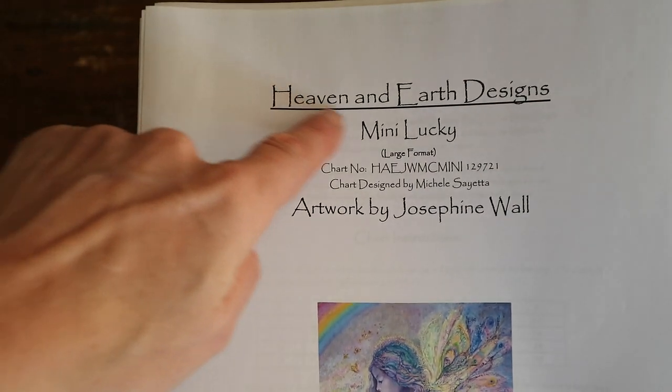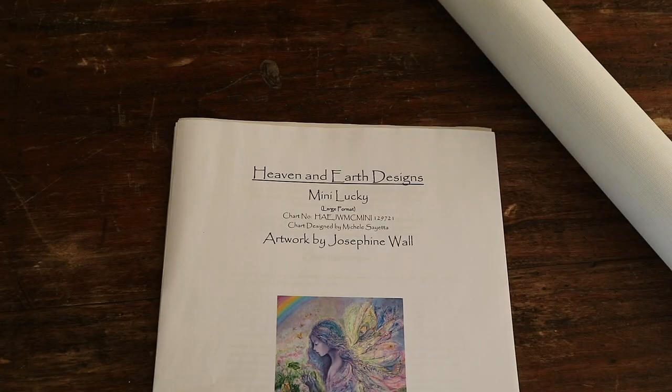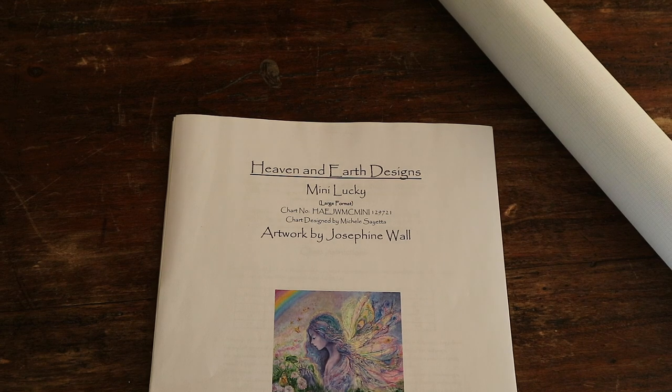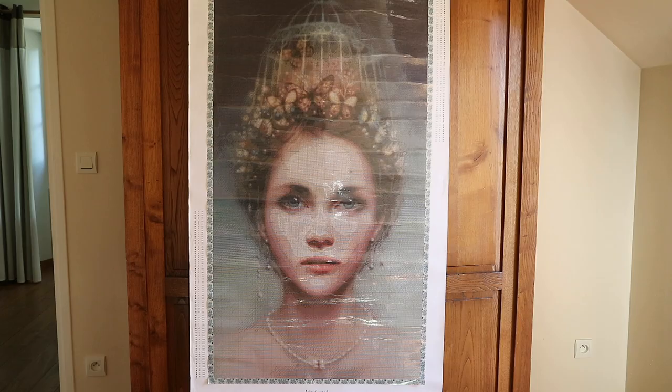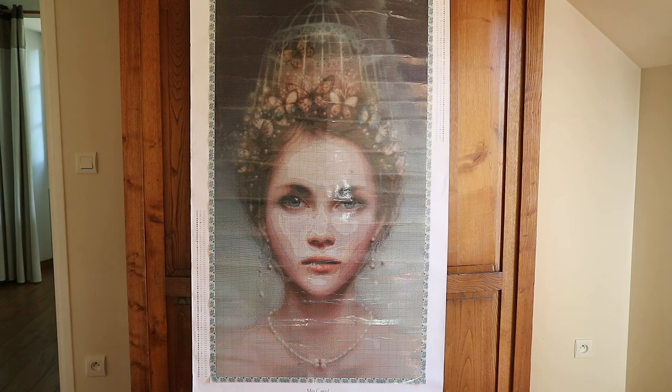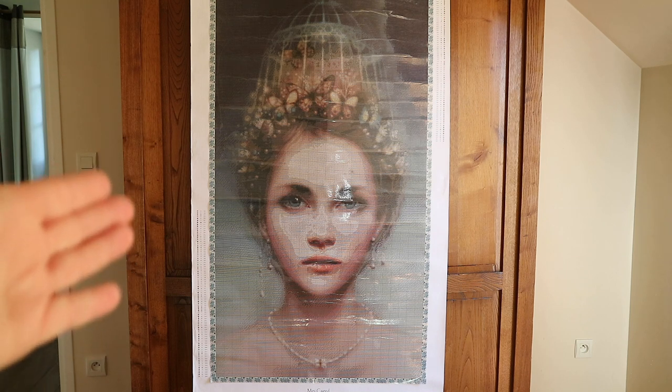In case you're wondering what this is — this is from Heaven and Earth Designs, which is a cross stitch company. This is a cross stitch pattern, but Heaven and Earth Designs does have a special segment for diamond painting called Crown Jewel Canvases. I have some of those as well. I've already finished Jeweled Mermaid, and pretty soon I'm going to be working on the Anna Ditman — you'll see me working on that one on my channel pretty soon, because I've just received the drills for it.